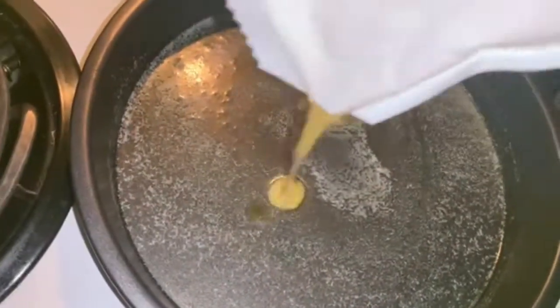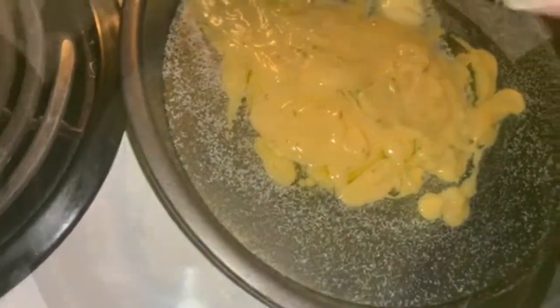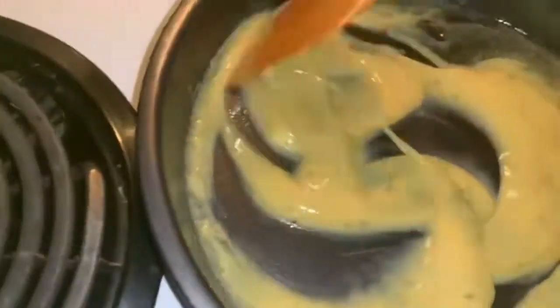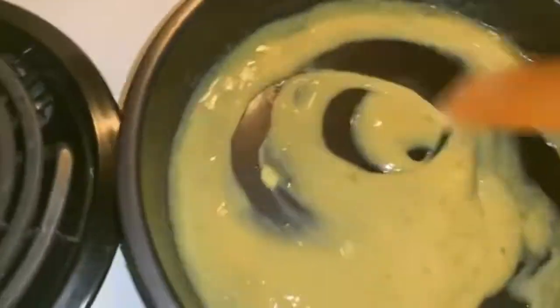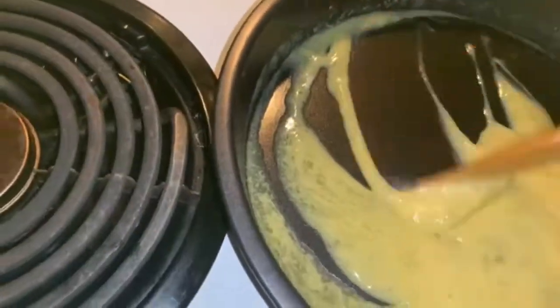It just requires you to take out the dough and then go ahead and start pulling it apart after you've unraveled it. Once the butter looks melted enough, you add in the garlic sauce pouch. It's really cool when you can buy a kit like this where you just have to add the butter and mix these two things together.